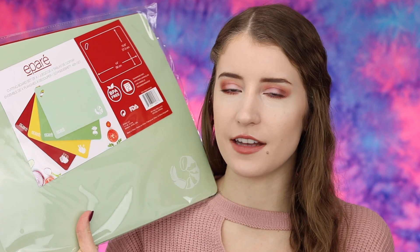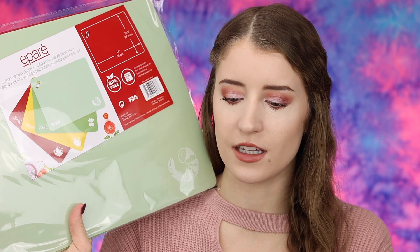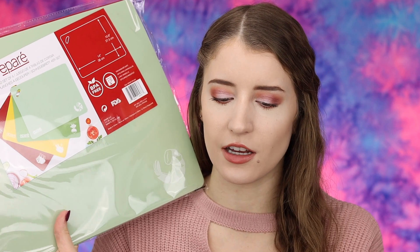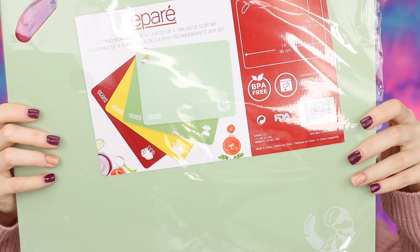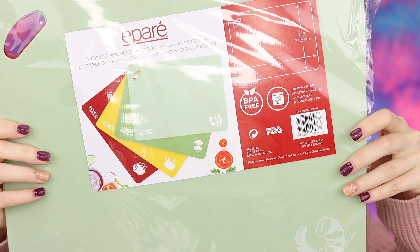The last thing in my box is a set of four cutting boards, priced at $19.95 — another item I picked out. Each cutting board features a non-slip backing grip so you can cut veggies, fruits, and more with ease. These are those super thin cutting boards and they have a nice grip on the back. You get two green, one yellow, and one red, and they are a pretty good size as well.